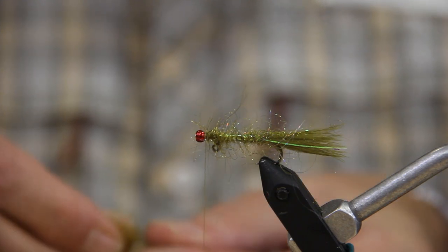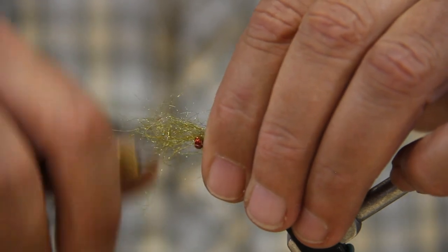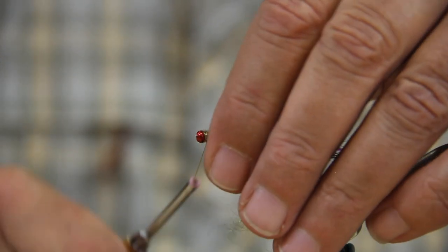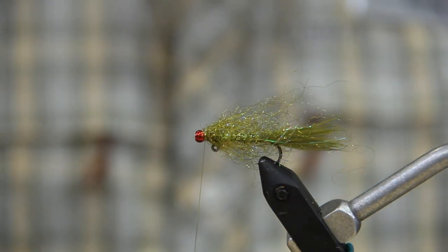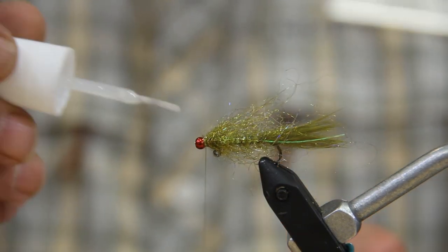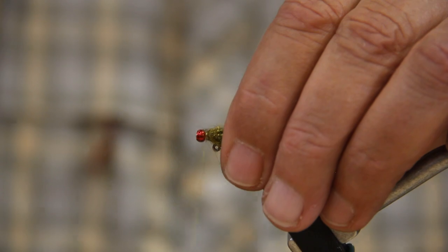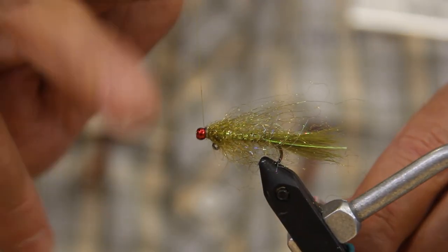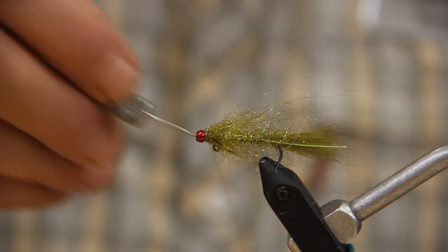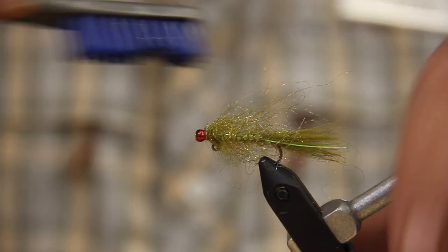Then what I'm going to do is take a little bit more dubbing and kind of put it half on, half off over the front — one wrap. Tie my thread in, pull the excess down underneath, a couple wraps, and then a little bit of super glue on the thread. About three turns of whip finish, and then we'll just give this thing a good brushing.